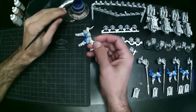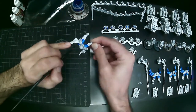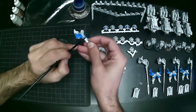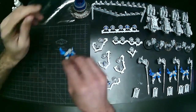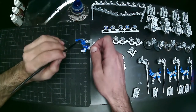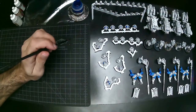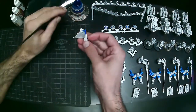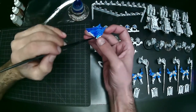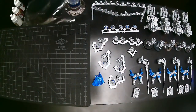I have all the heads mounted on a convenient head rack — I reuse those, spending a little time to make them in the beginning and then reusing them literally dozens or even a hundred times, commission after commission. I just clean them up with a razor blade and pop on the heads. I clean all the mold lines ahead of time, then do my sub-assemblies. I have specific ways to cut things like shoulder pads so they stay mounted on their initial sprues.